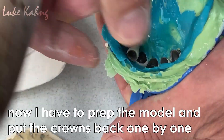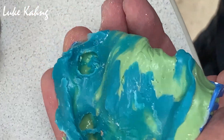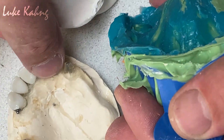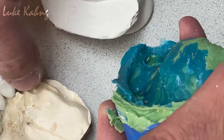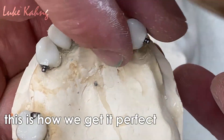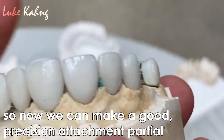Alright, now I have to crop the model. So we put it back one by one, just like we did before. See — that's why we got the perfect result. The reason I like it is this is all alignment together. So now we can make the good precision attachment partial.